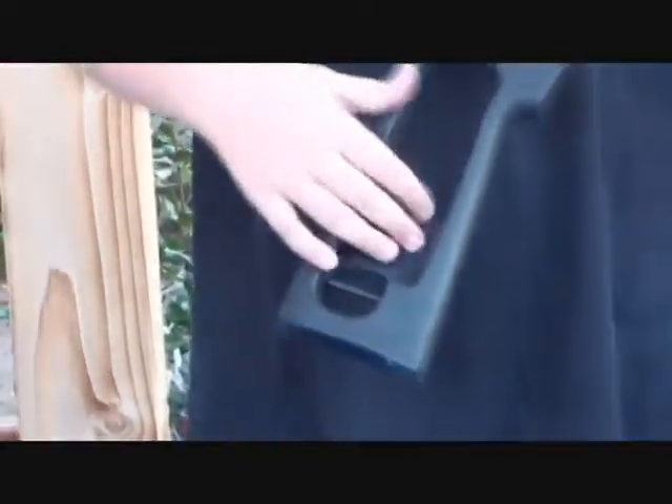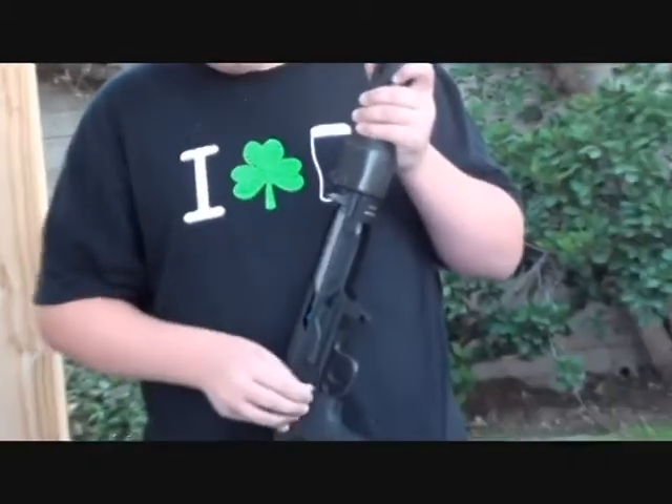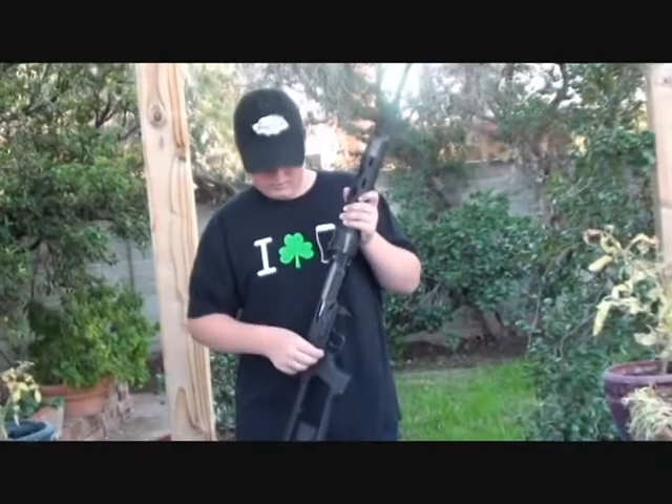It has two sling mounts, one up here on the barrel and one down here on the stock. It's very easy to take off the upper receiver — you just move this lever here and then it slides right off.